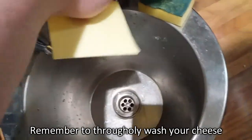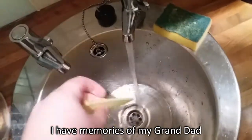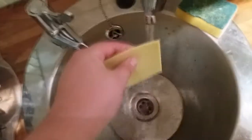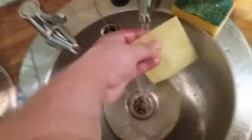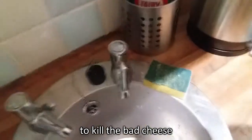What's in here? It's cheese. Remember to thoroughly wash your cheese before we use it. I always have memories of my granddad washing cheese before he let us have any — though he always used dish soap. A bit of furry liquid on it.